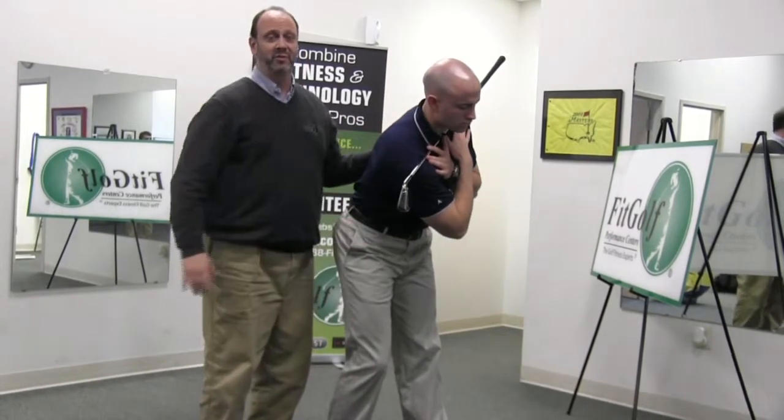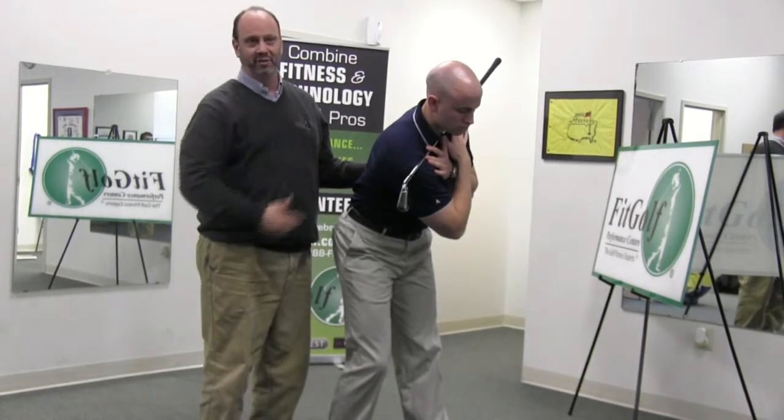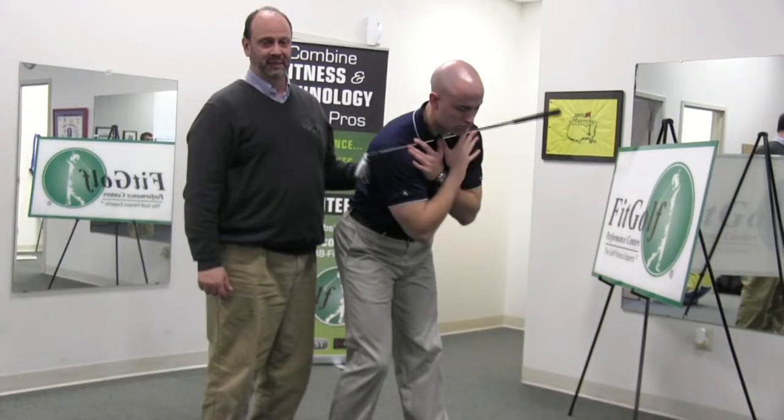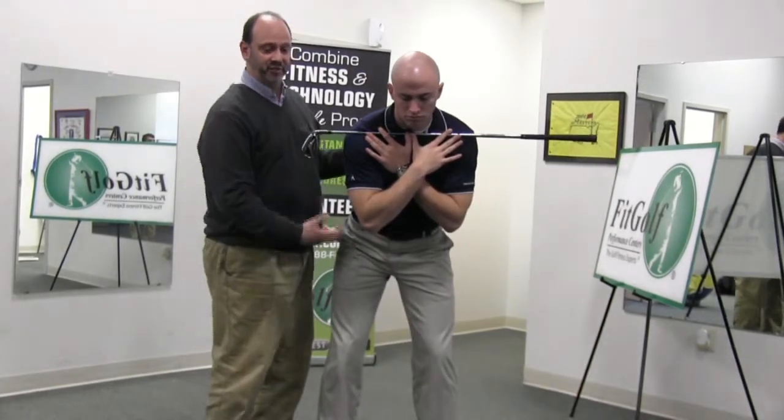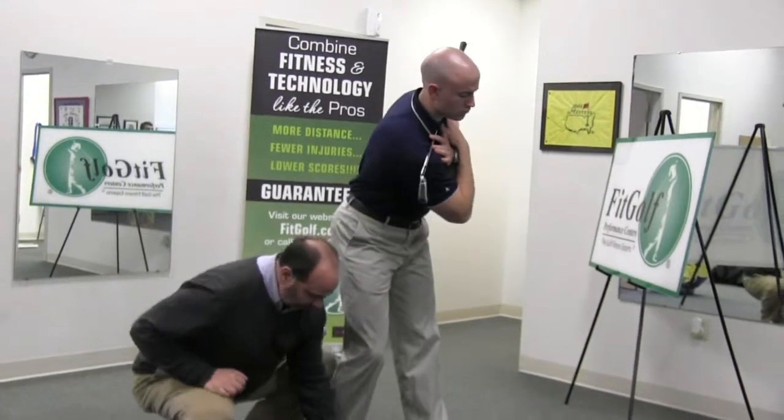You've probably heard your golf coach talk about covering the golf ball. This is a great drill to learn how to cover the golf ball. It builds a good sequence and teaches your hips to open at impact. And really what we're working in the golf swing is from here to here.